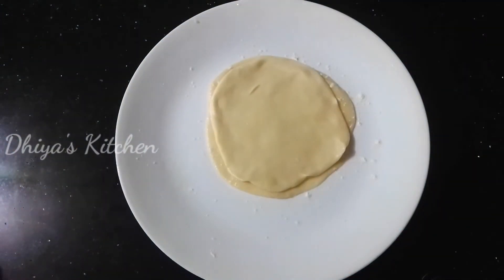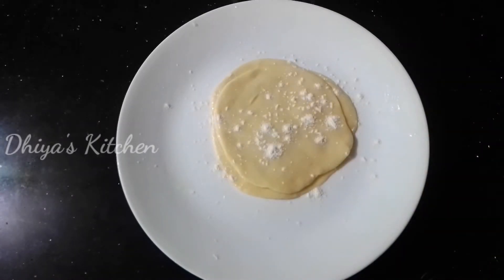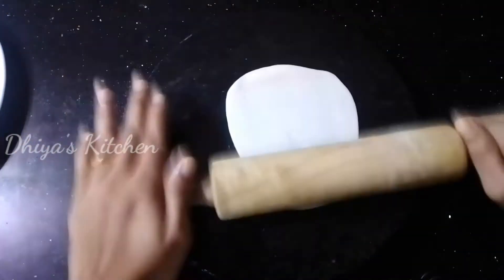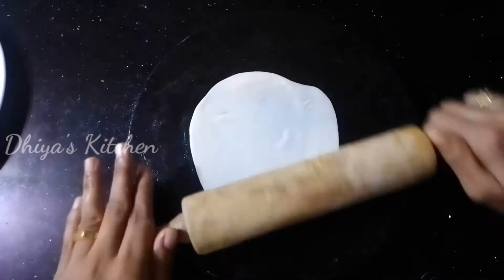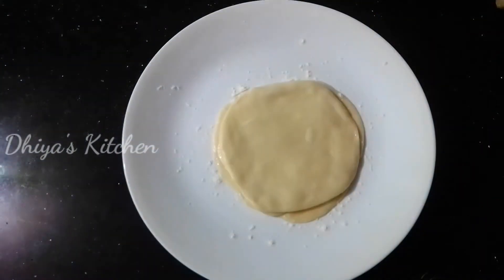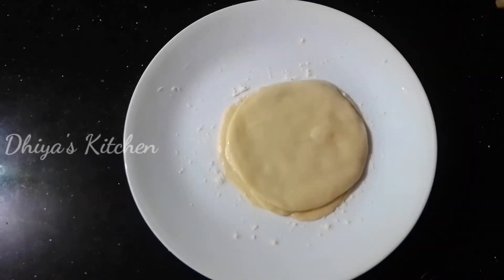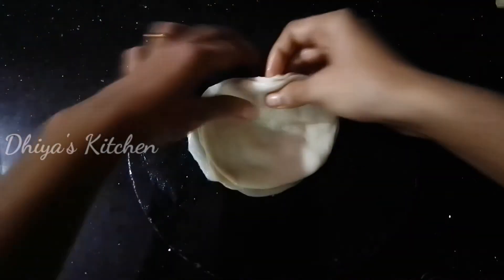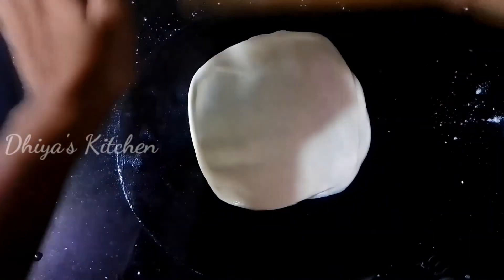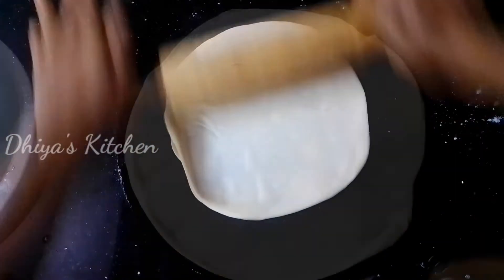Put the oil on the surface and put the oil on the top. Now add the oil and add the balls. Then spread the oil and add it in the pot. Add the seeds in the pot.